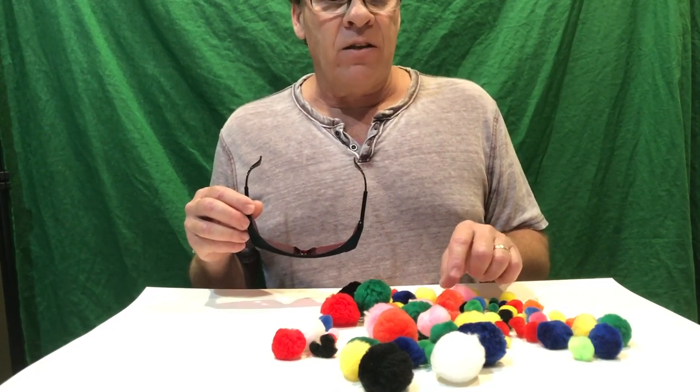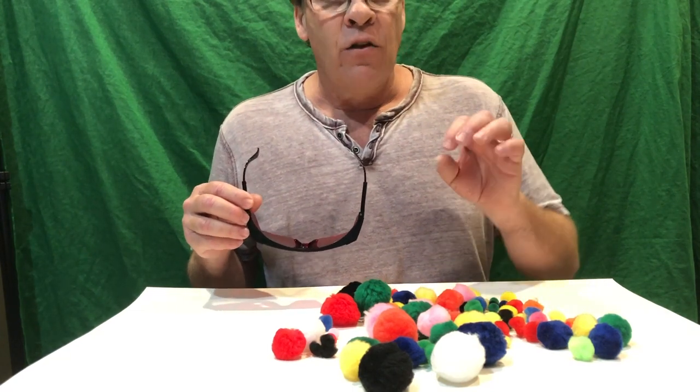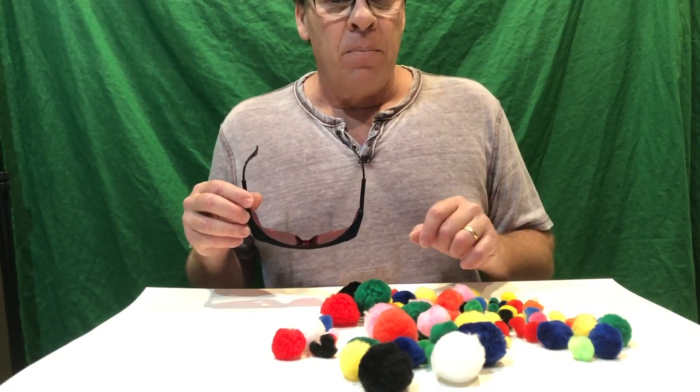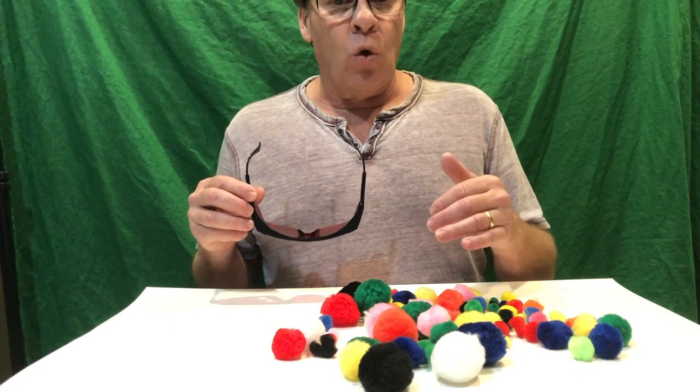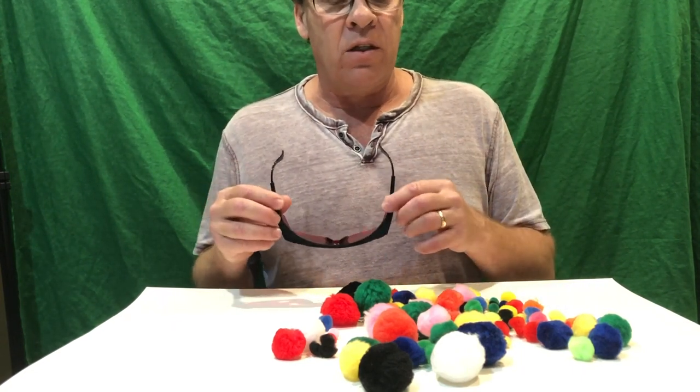The less red a color is — like blues or greens — the darker it looks, because more of the wavelengths are being absorbed and subtracted. When you see reds, yellows, and oranges through these glasses, they're brighter.